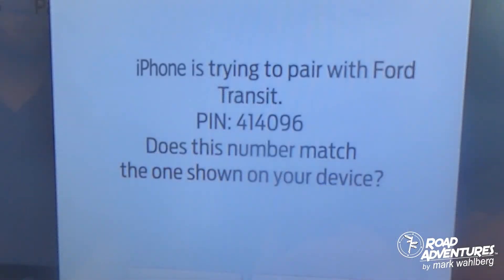The final step is confirming that the PIN number on your dashboard is the same as the PIN number on your cell phone. If they are correct, simply hit yes, and then your device will be paired with the vehicle.